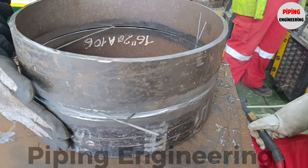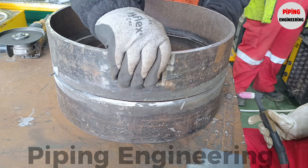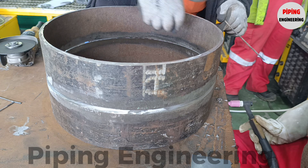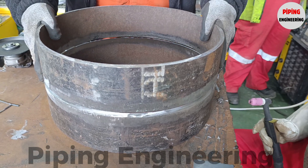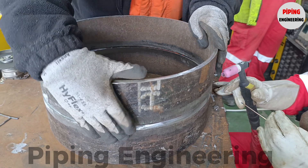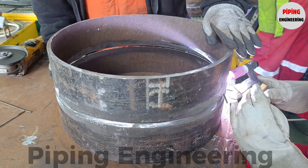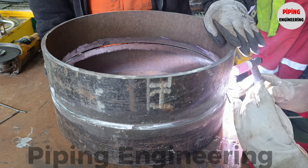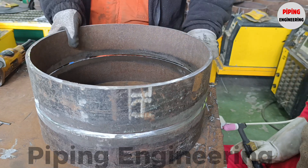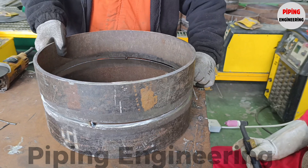A crucial aspect of pipe fit-up is maintaining the correct welding gap, often referred to as the root gap, which is the small space left between the beveled pipe ends to allow for complete weld penetration. Typically, a 3-4mm welding gap is set using a round rod or spacer before the pipes are temporarily secured in place. If the gap is too narrow, there is a risk of lack of fusion, leading to weak welds. Conversely, an excessively wide gap can result in burn-through or excessive weld reinforcement, negatively affecting the joint's mechanical properties. Achieving the correct welding gap is a skill that experienced pipe fitters develop through years of hands-on practice.